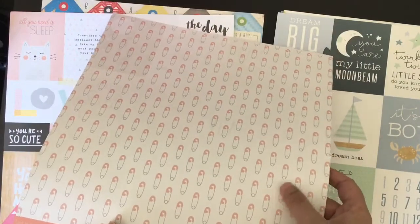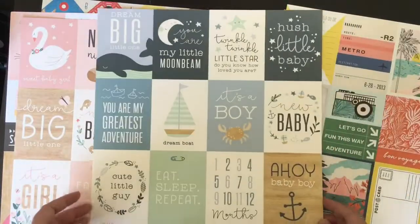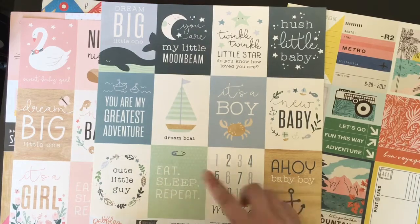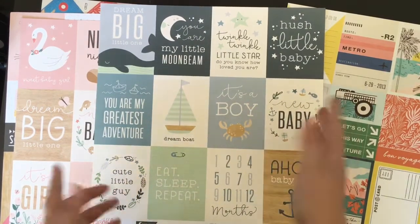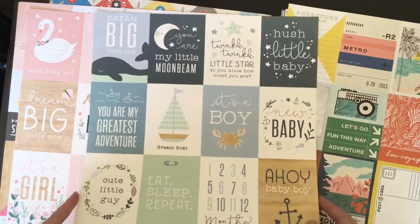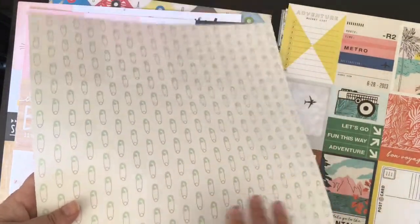The back is this kind of safety pin - nappy pin - which is really cute. Then I got the boy version as well. It's like 'dream big little one' and 'dream boat, eat sleep repeat' - I can use all those. 'Cute little guy' maybe not, 'it's a boy' maybe not - I'll put them to one side and gift the ones I don't use. But 'new baby', 'hush little baby' - all of these I can use no problem. And then just a blue version of that nappy pin on the back.